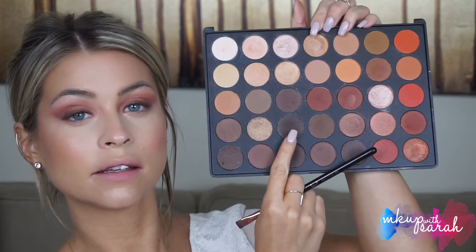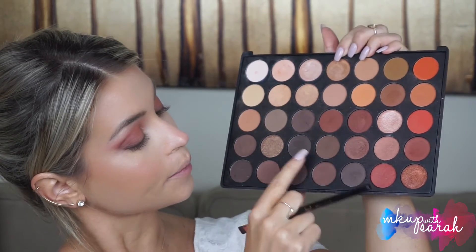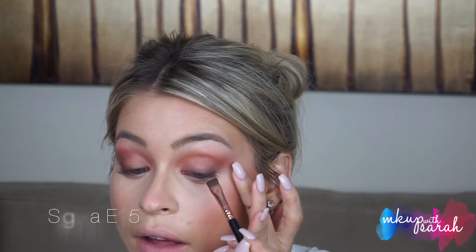To create Obsidian, we're going to mix these two colors — this one and this one — and that's going to stay right on the lash line.